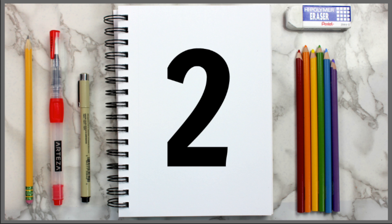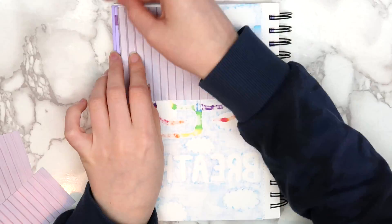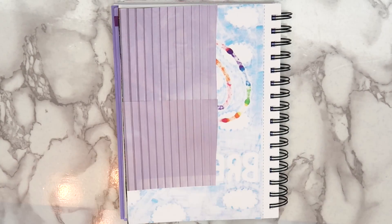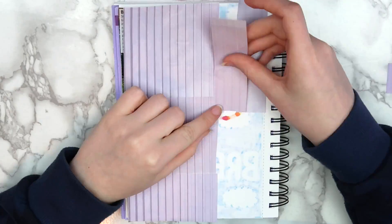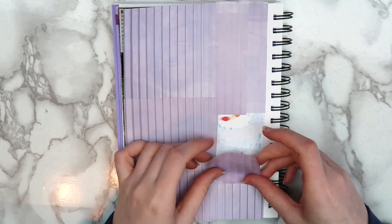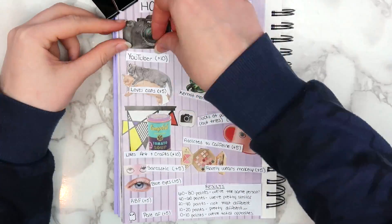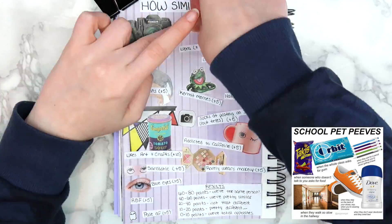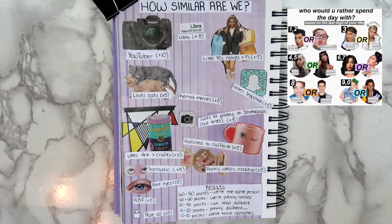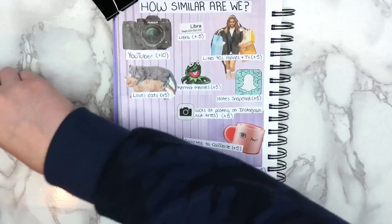The second idea that I have for you guys is to make a real-life niche meme. This is really interesting because you have to work with images that you find in magazines instead of being able to quickly find images from Google. I decided to make a how-similar-are-we quiz, which wasn't too hard since I had already gone through magazines and cut out things that I like. More ideas that would be easy to make include starter packs, a list of pet peeves, a choose-your-character or outfit meme, or a like-based meme. There are tons of other ideas if you just search the hashtag niche meme on Instagram.